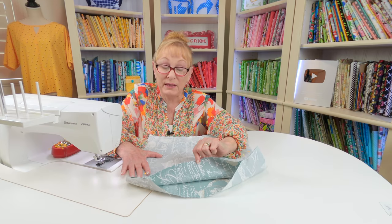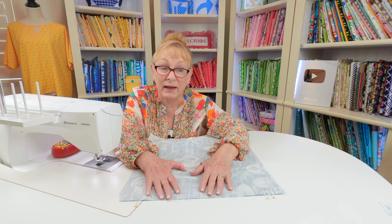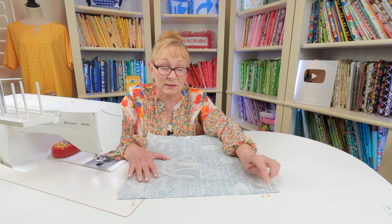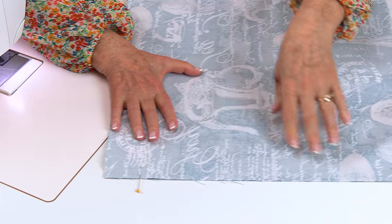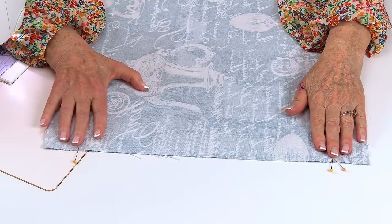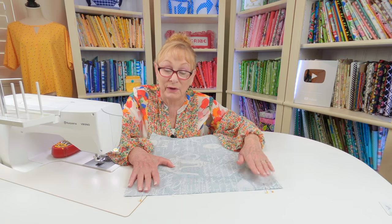Bring both pieces of fabric with the pretty sides coming together — that's called the front side or right side. So bring them together and place pins around all four edges. Place two pins on this side about an inch and a half from this corner, and then one pin from this corner, one and a half inches in. You want to leave a fairly wide opening because you're going to insert the pillow inside of that opening, so it needs to be fairly large.